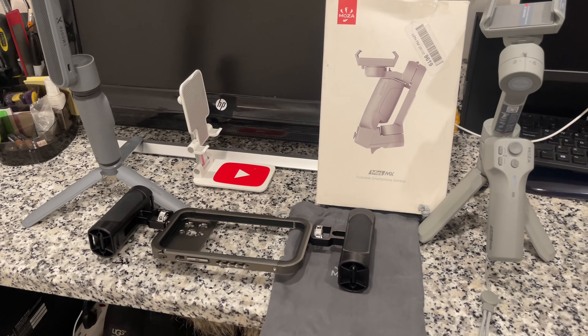Hi guys, this is Achilles again from New England. I'm gonna show you my vlogger gadgets that I purchased this month and last month. There are three of them: one is a small rig, and two are gimbals — the Moza and the Zhiyun. Let's check them out.